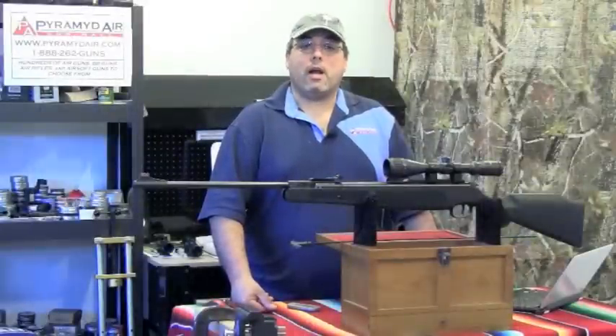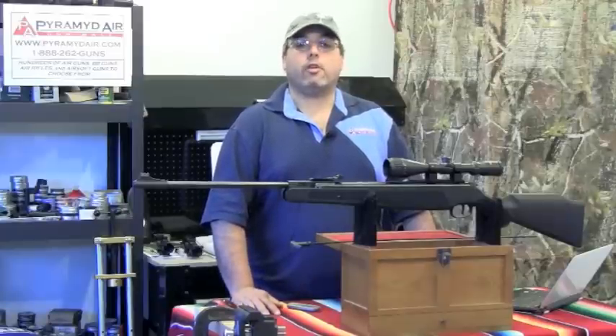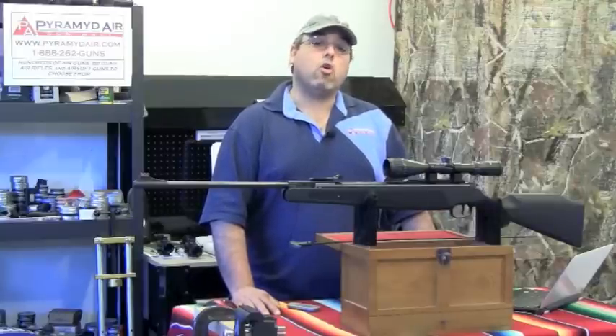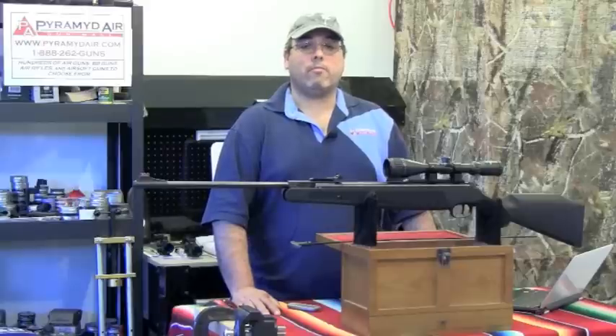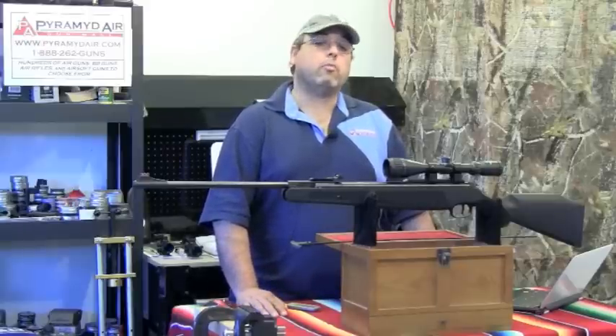Hello and welcome to airgunweb.com. My name is Rick Uitzler and I'm glad you've chosen to take some time with us as we look at the Ruger Air Magnum. It's another entry into the Hyper Velocity 177 arena and it currently sells for about $166 at Pyramid Air. It's a clone of the RWS 350 Magnum with at least one significant design upgrade. Let's take a close-up look at this rifle.